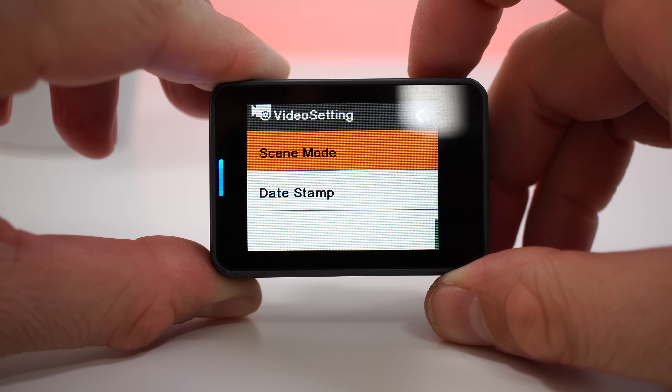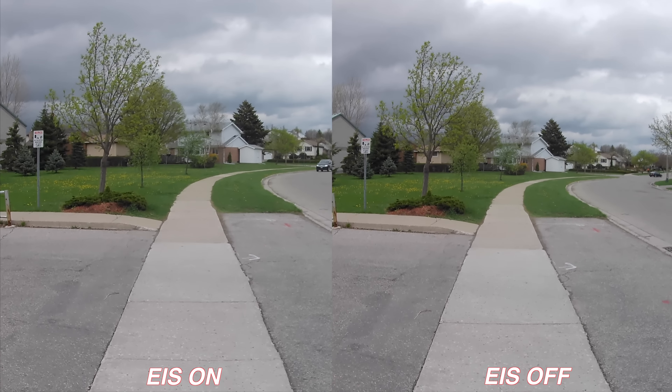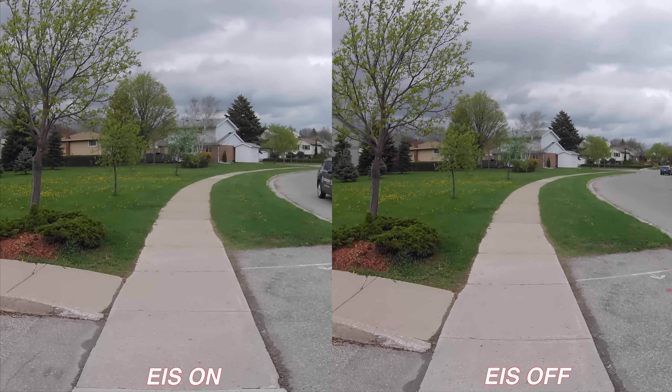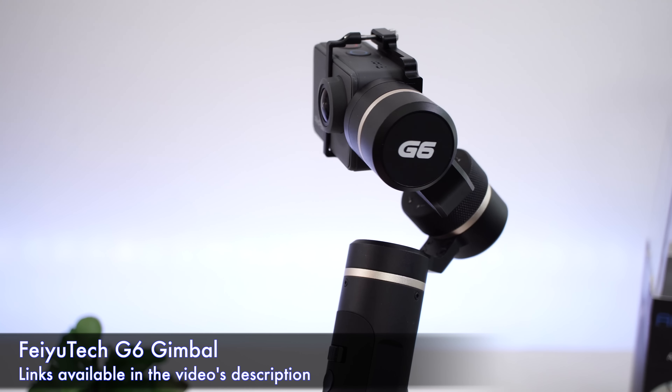Since we're talking about image stabilization, this camera supports image stabilization for any resolution. So it doesn't matter if you're recording in 4K or 1080p — you can use image stabilization. Here is a quick sample of the image stabilization on. As you've seen, the image stabilization is decent but definitely not mind-blowing.